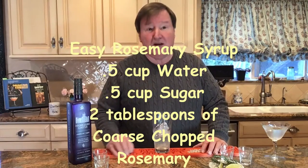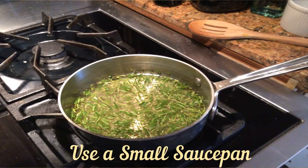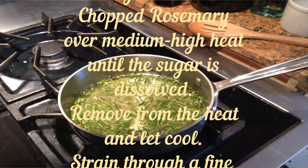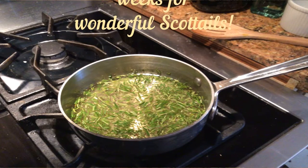How do you make the rosemary syrup? I'm glad you asked — it's easy as pie. You take half a cup of water and half a cup of sugar, then two tablespoons of coarsely chopped rosemary. Luckily, my garden is full of fresh rosemary. Always use fresh — fresh juices, fresh accoutrement. In a small saucepan, heat the ingredients over medium heat and stir until the sugar dissolves. Then remove from the heat and let it cool. Strain into a clean jar and cover in the fridge. It'll last two to three weeks.